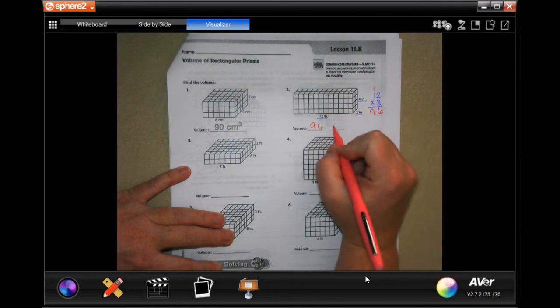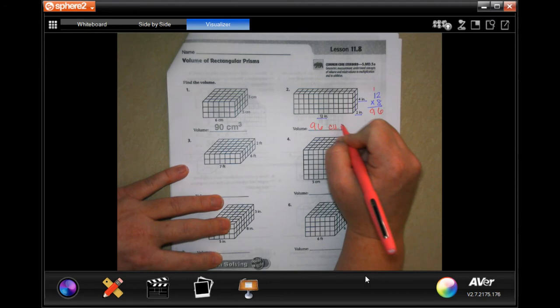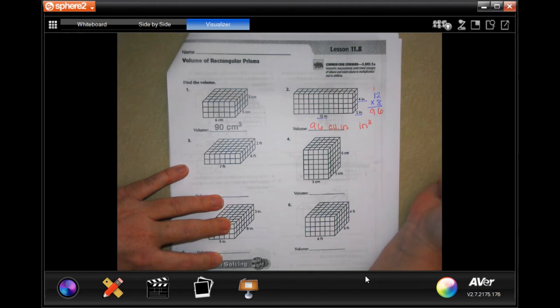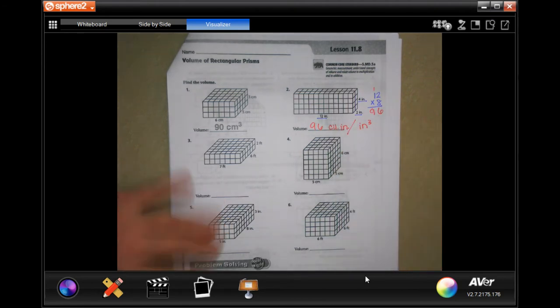Don't forget your label. You can either write cubic inches, or you can write inches cubed — same thing. Those are just two options. You don't do both, one or the other.